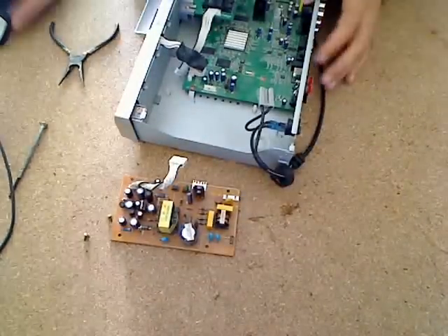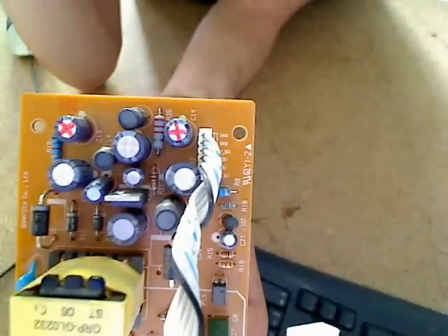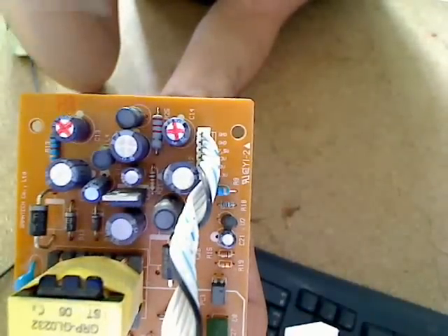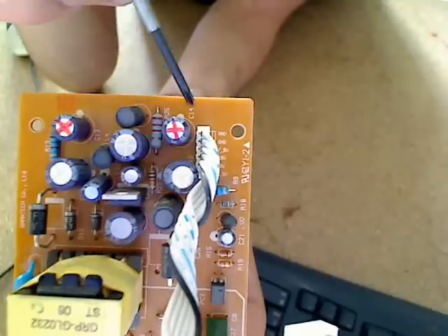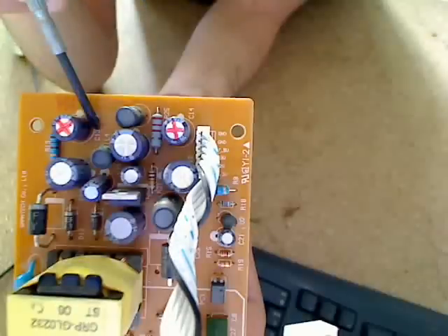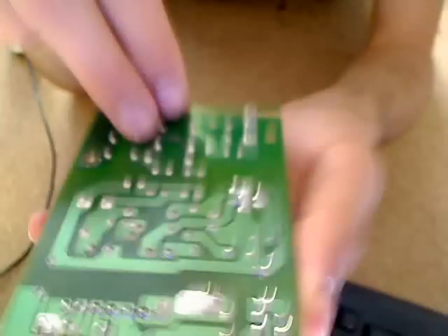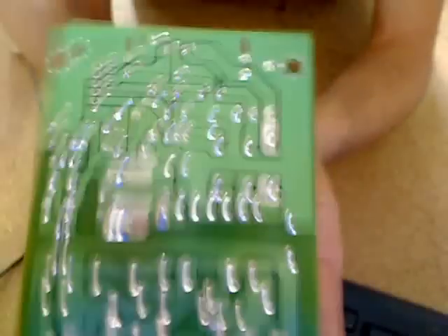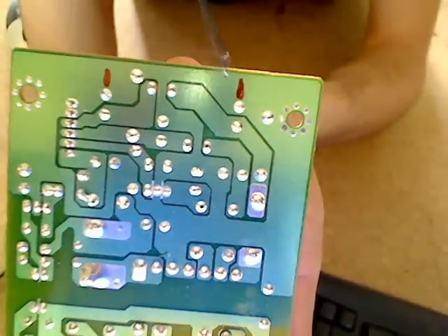And that's how you remove the power supply. Here are the capacitors we're going to work with, marked in red — C13 and C14. They are also marked on the board as C14 and C13, and here on the back in red are the points that you'll need to solder.